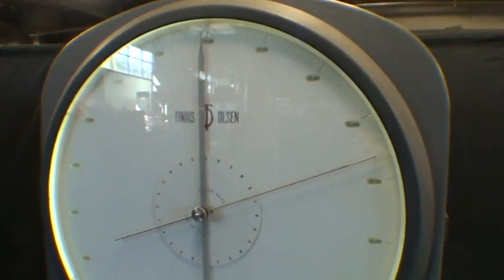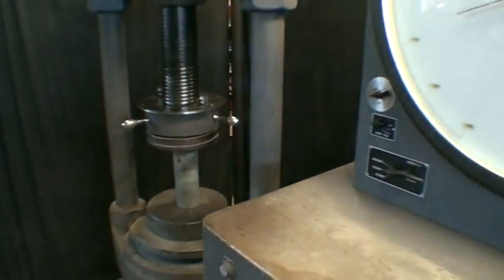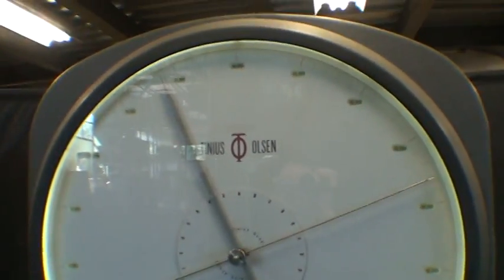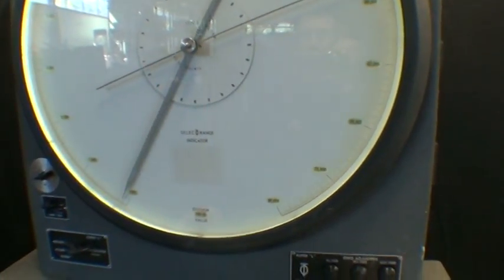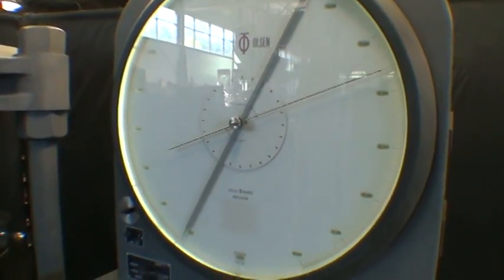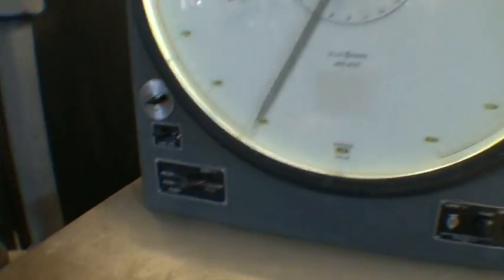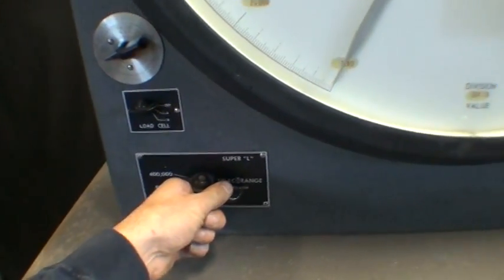We'll just run it up to 40,000. And we'll just run it down, then we can unload it. And there we go. Then we'll try just the 40,000 pound range.